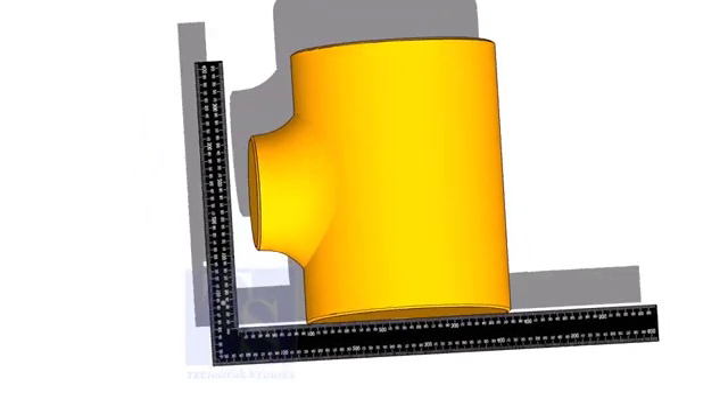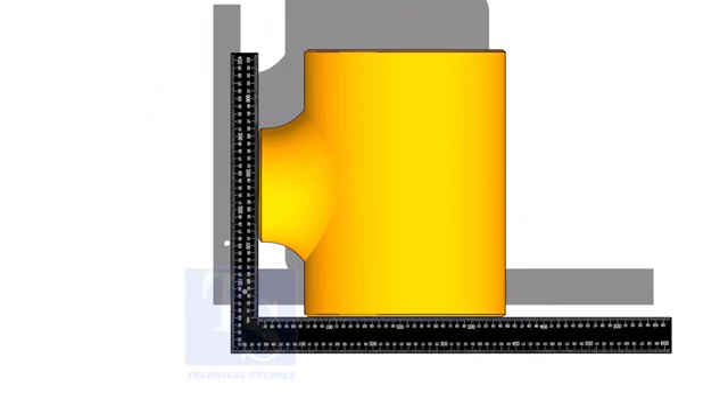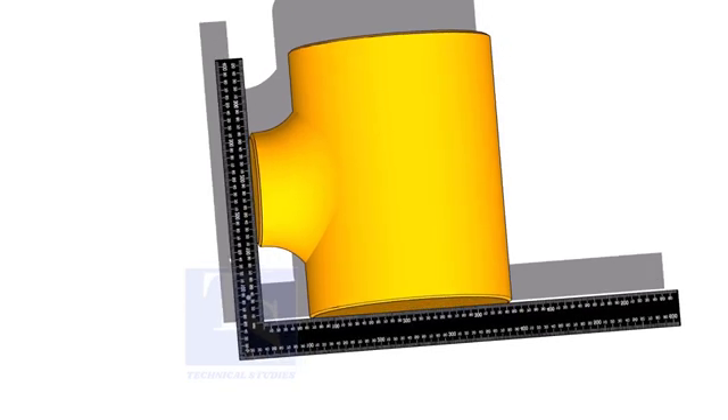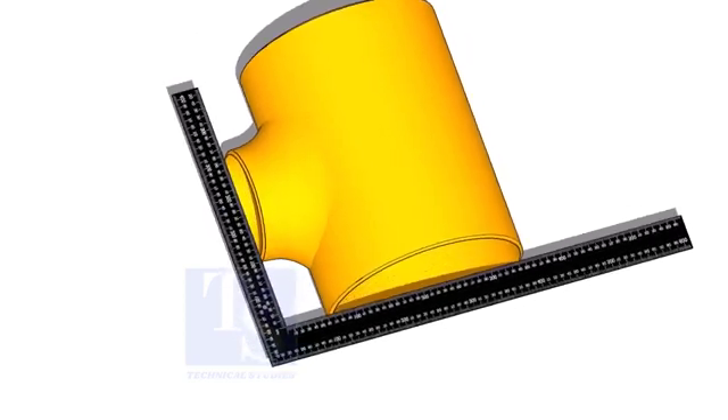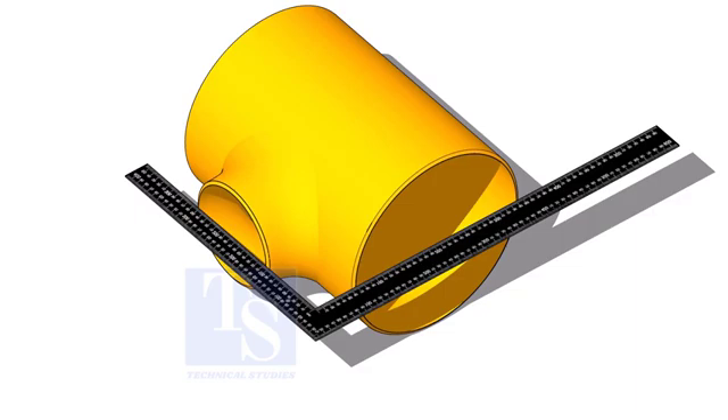Let us check the squareness of the T. Hold the right angle on the large face of the T as shown. Slowly move the right angle towards the smaller side. If the right angle leg touches both edges of the opening, we can assume the squareness is correct. Check on both ends of the T.